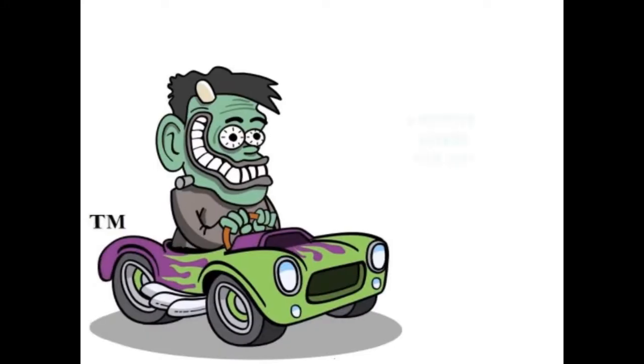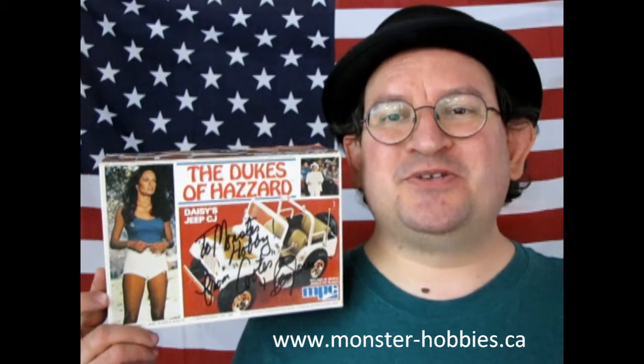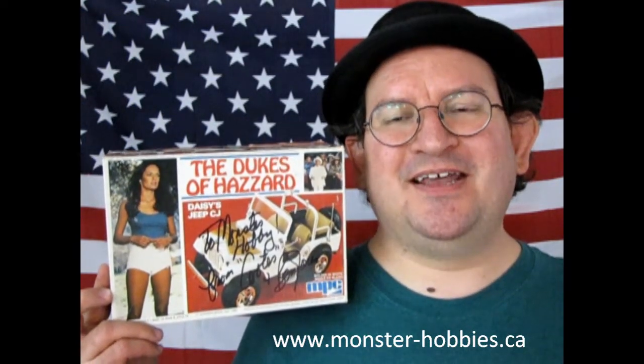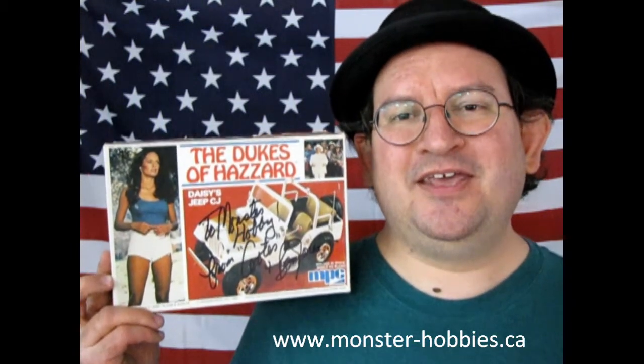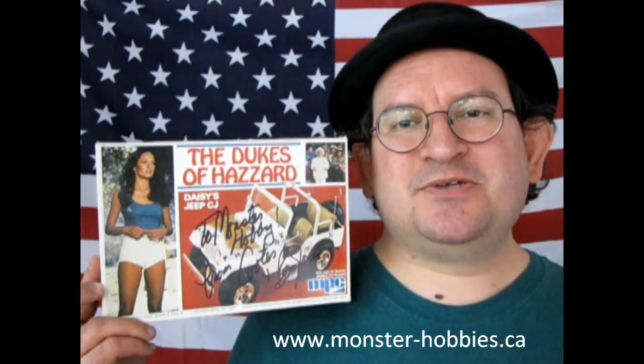The 1977 American Motors Jeep CJ, Dukes of Hazzard Edition by MPC, coming up next on Monster Hobbies Model Car Garage. Hello once again, model car builders. My name is Trevor Selescu, owner of Monster Hobbies. Here I stand in front of the American flag, so you know what that means — it's American Motors time once again. Today we are looking at the MPC 1977 Jeep CJ, the Dukes of Hazzard Edition.